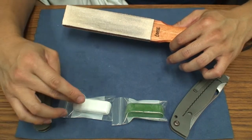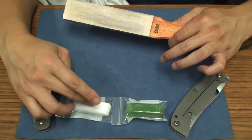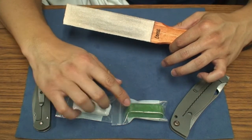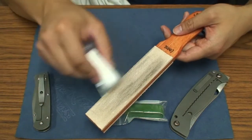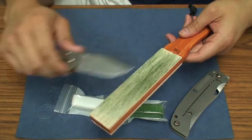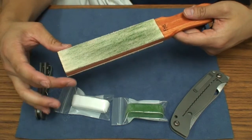JDavis suggested getting the white and green compounds. They also have a black one that is significantly coarser than the white stropping compound. White is the second coarsest, green does a little cutting and a lot of polishing, and red does pretty much all polishing. You just rub your compound onto the leather on each side — coarse and fine — and then all you do is strop. One of the things I love about having a manual strop is the flexibility compared to my Wicked Edge sharpening system stropping paddles.